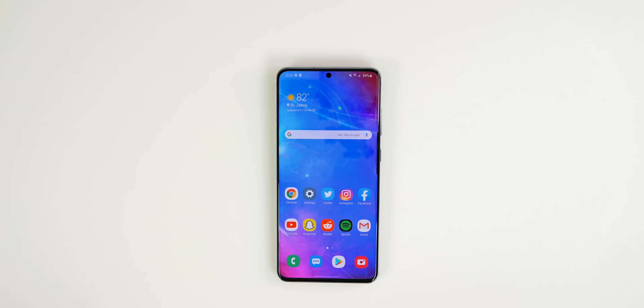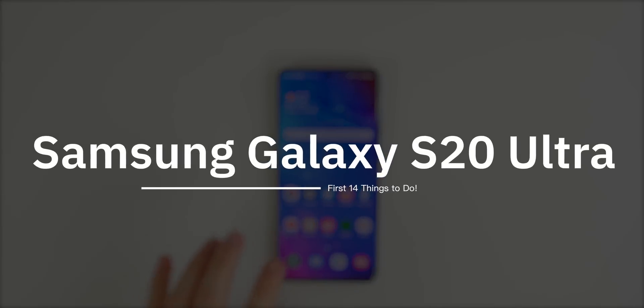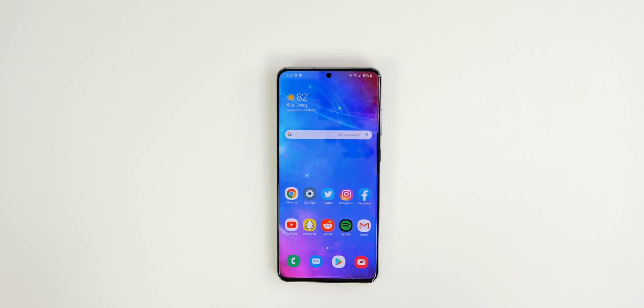What's up guys, my name is Brandon and today I'm going to be showing you the first 14 things you should do after unboxing your brand new Galaxy S20, S20 Plus, or S20 Ultra. I'm also going to be doing some speed tests, some battery tests, and some in-depth comparisons to the iPhone 11 Pro Max and the Note 10 Plus, so definitely stay tuned for those videos. But in this video we're going to go over the first 14 things I did after unboxing and going through the initial setup process on my S20 Ultra.